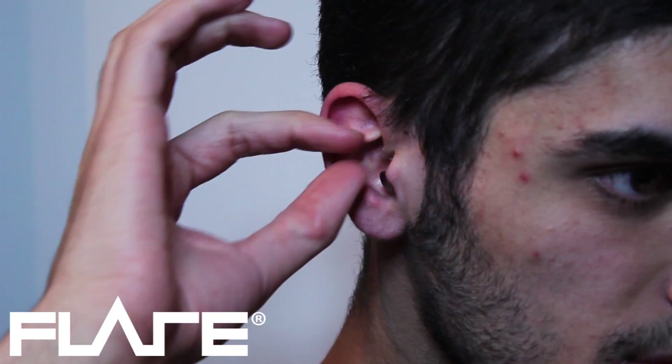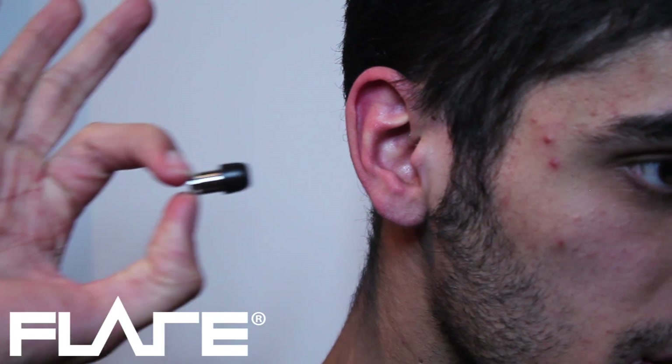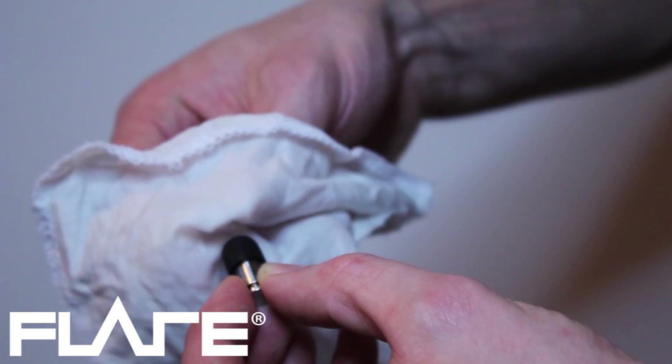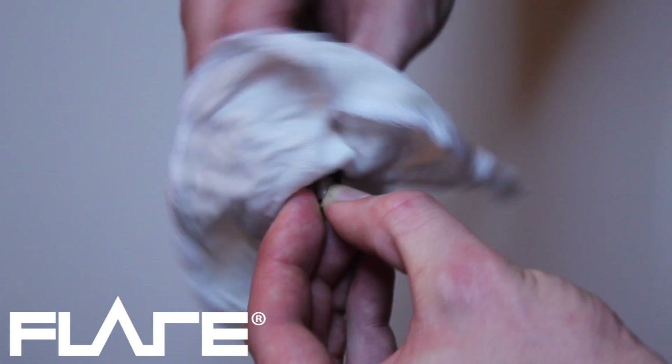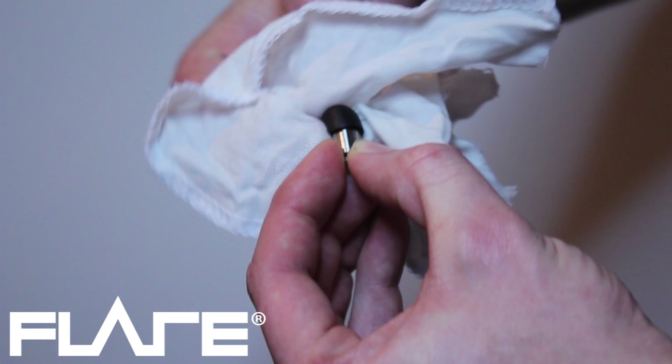To remove, pull on the finger grip at the end of the isolate. To clean the earfoams, wipe with a damp cloth. Please do not soak the earfoams in water as this can cause them to flake.